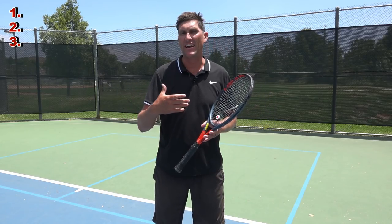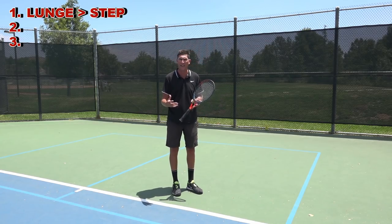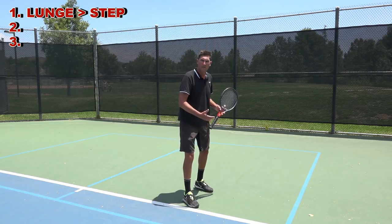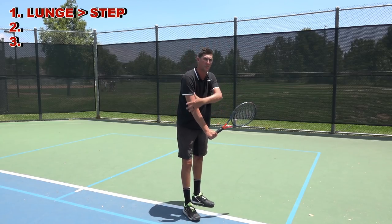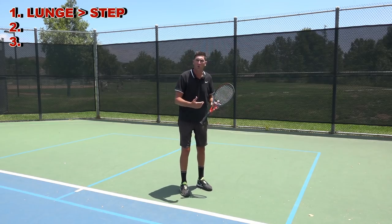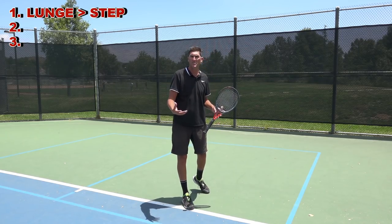The first would be the idea of lunging into contact, and this is very unique to the one-handed backhand. It's the idea that that right leg, rather than just thinking about that standard step and hit — the one-handed backhand gets such great extension. My dominant arm is in front of my body, so my reach is even better than on my forehand side, which is coming from behind me. So when I know I'm going to get so much extension through the ball, I don't want to get limited by only taking a cookie-cutter step at it.